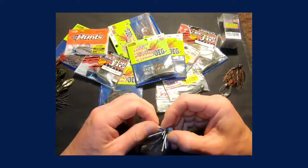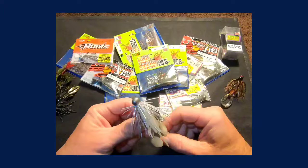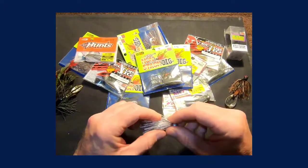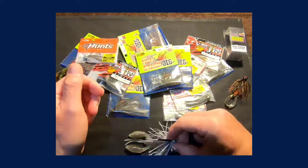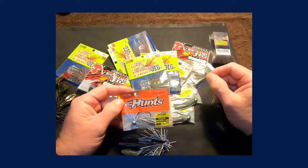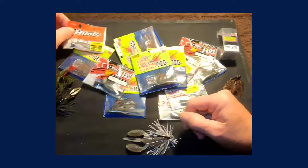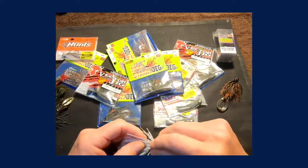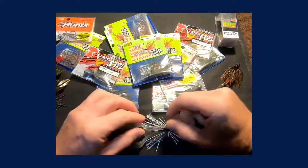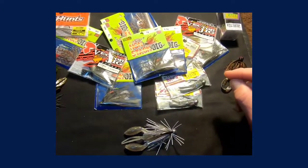All these jigs are phenomenal right out of the package, as are most baits nowadays. The OSP Three Hunts is awesome if you're looking for a ball head jig you can fish around rock, wood, and grass — a great choice. They run 3.5 up to about seven grams, roughly an eighth up to a quarter ounce. In the colder, usually clearer water months you want to stay with the lighter jigs for a slower fall, which can also be manipulated by your trailer choice. I'll be covering trailers in an upcoming video with underwater footage.